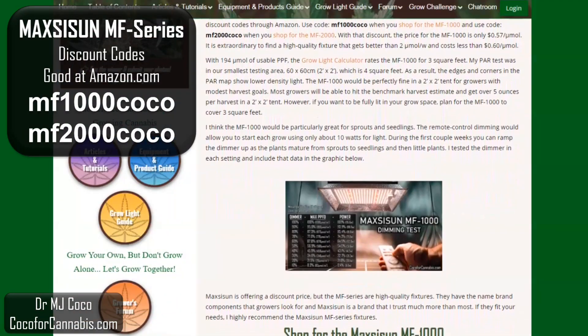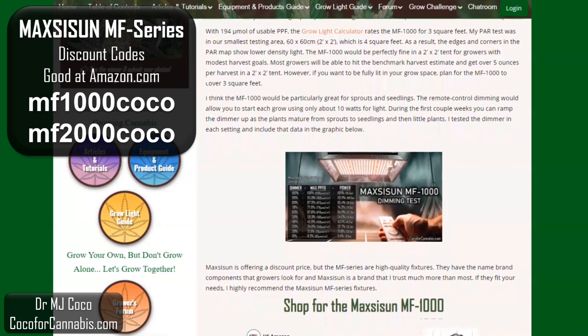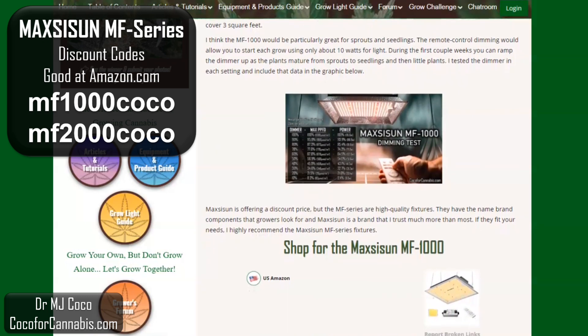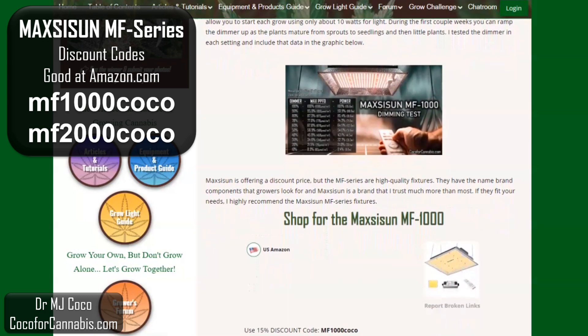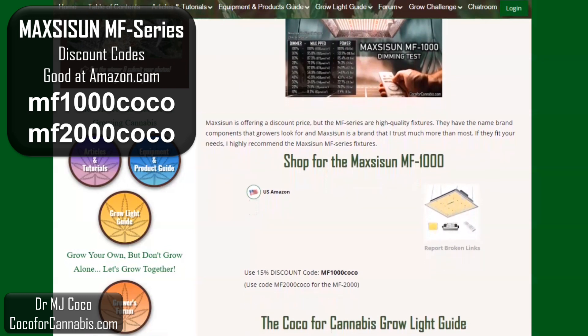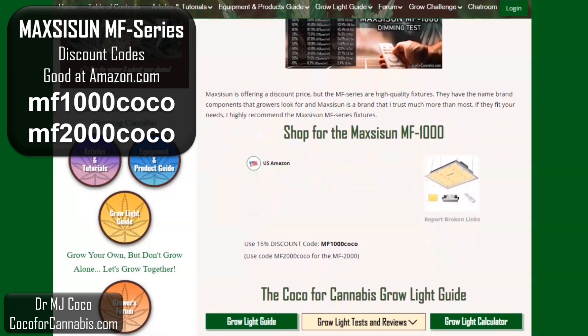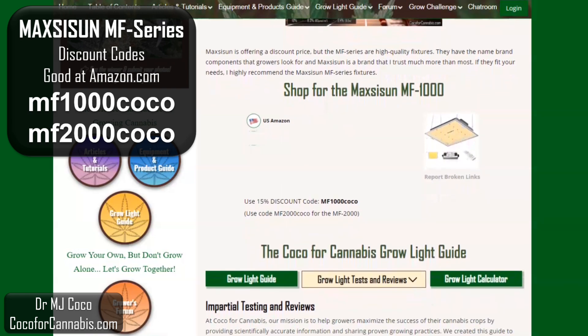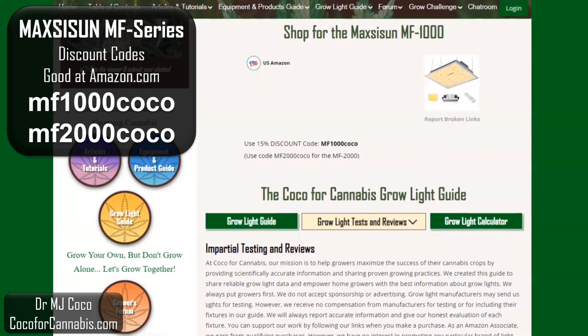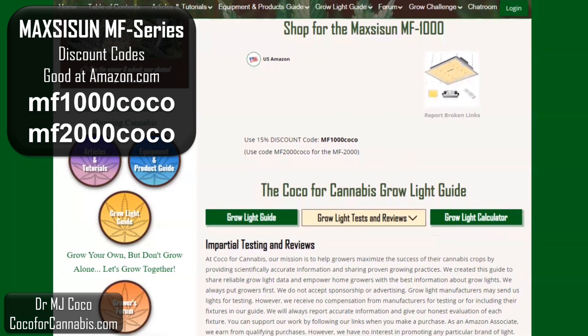The MF-1000 is a great little light. They come at a discount price, but the MF-Series are high quality, high efficiency fixtures. Maxisun is a brand that I feel good about recommending — I appreciate their transparency and honesty, along with the quality of their lights. If they fit your needs, I highly recommend the new Maxisun MF-Series. Coco for Cannabis grow light testing is impartial — we always put growers' interests first. Our goal is to provide reliable, science-based testing and reviews for growers.